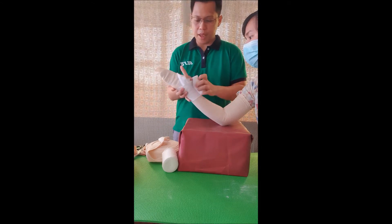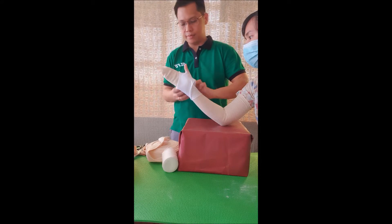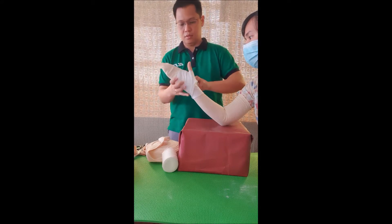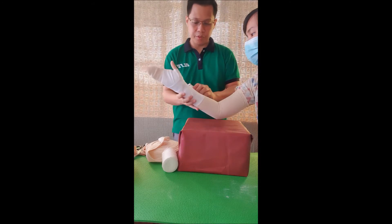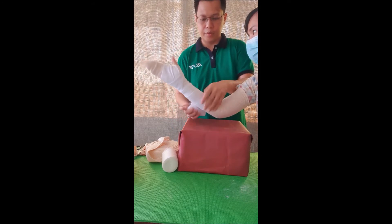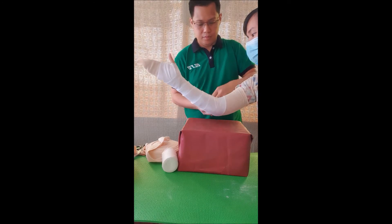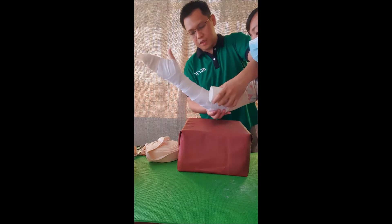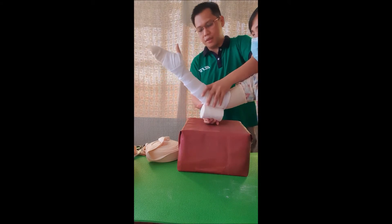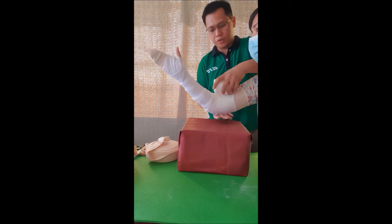We will start by applying the wadding sheet along the wrist area, going proximally with a 50% overlap of the wadding sheet. Add wadding sheet as needed, making sure that there is enough padding along the elbow area to prevent pressure sores.